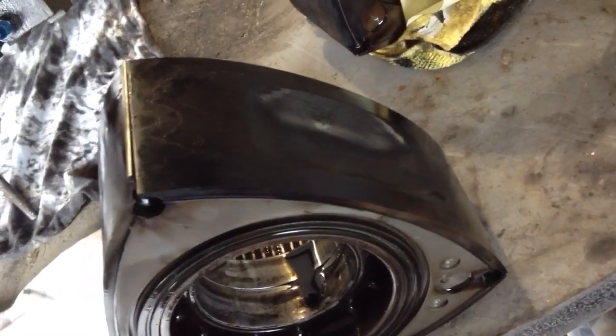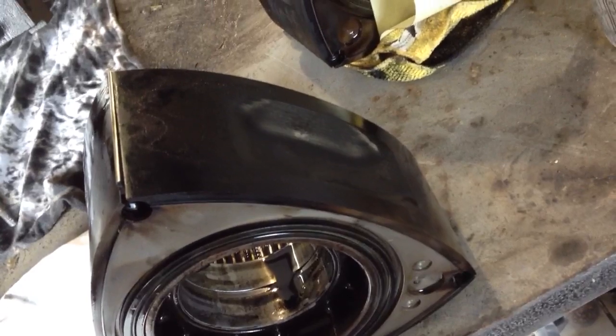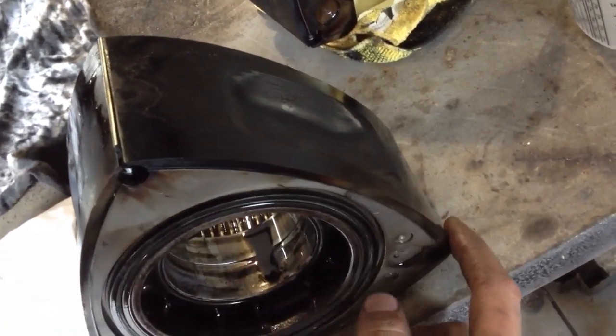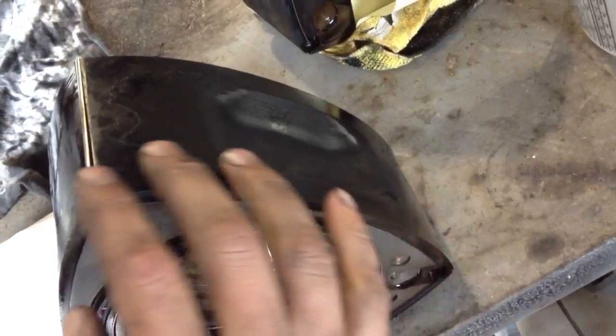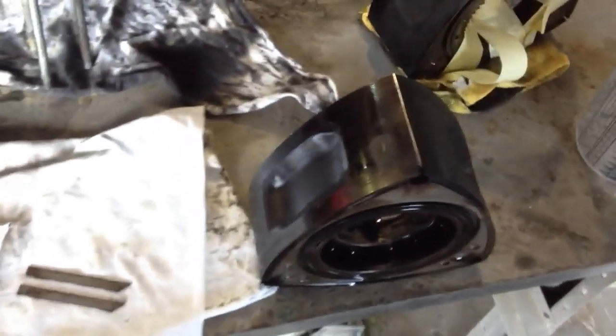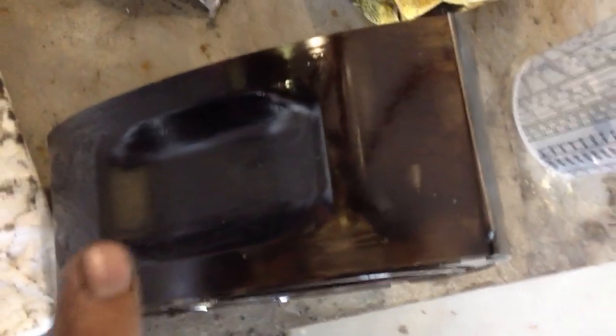Race gas or making the mixture richer will resist detonation, and methanol injection also works. But I was running pump gas — 93 octane — and it was really cold outside, so you get a lot more oxygen in the combustion chamber when it's cold like that. That's what caused the detonation.